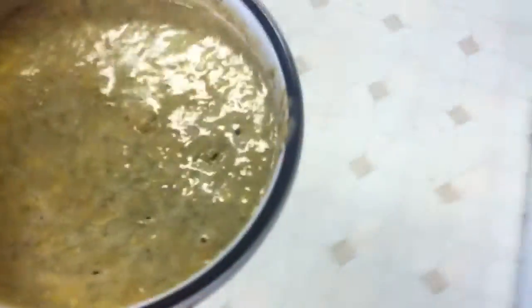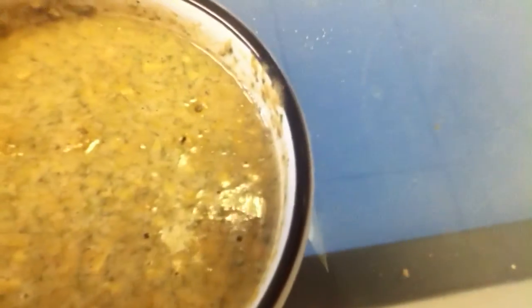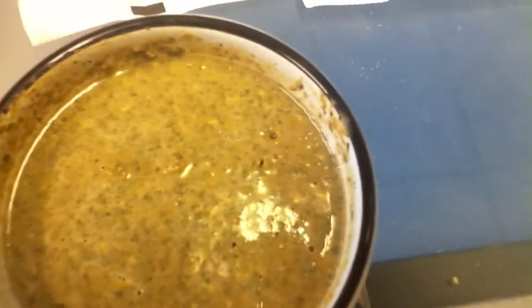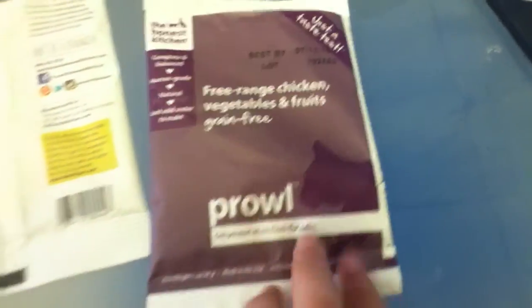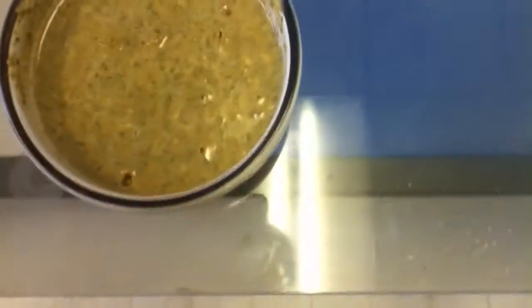If you're going to make this one, which is the turkey one, I probably wouldn't add a whole third cup of water like it says. I'd probably add the one-fourth cup of water like the chicken one says. I think this is just way too soupy for cat food.